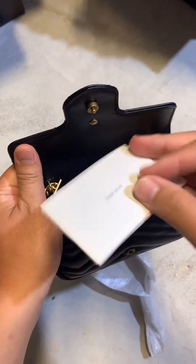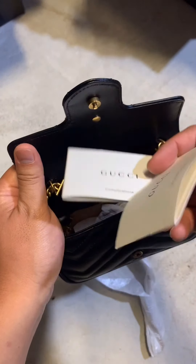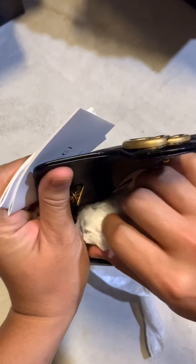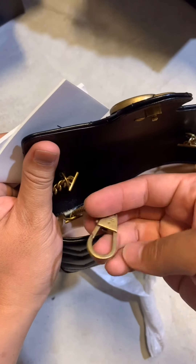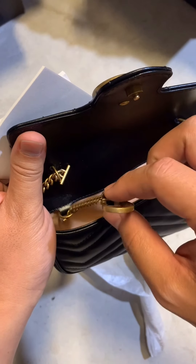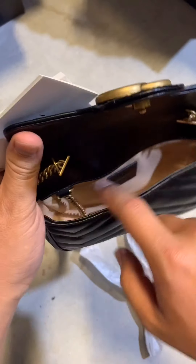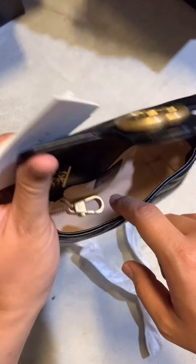Once you open it, inside there are two booklets — a user manual. Once you take out all the papers, the space inside is pretty good. It comes with a key lock so you can lock it for safety. The space inside is pretty decent — if you want to fit a larger phone it's probably going to work.